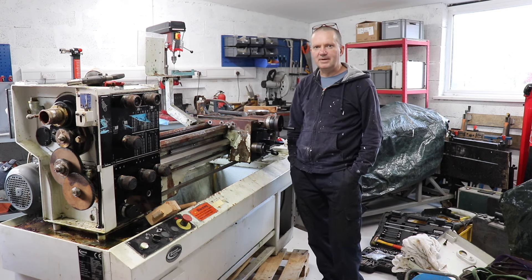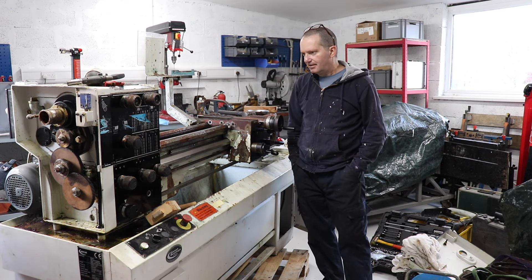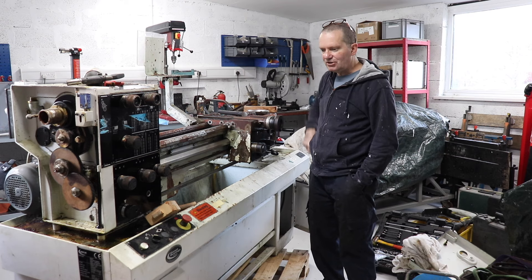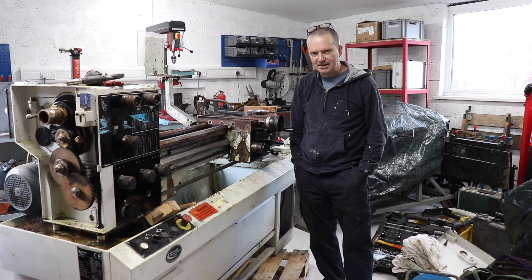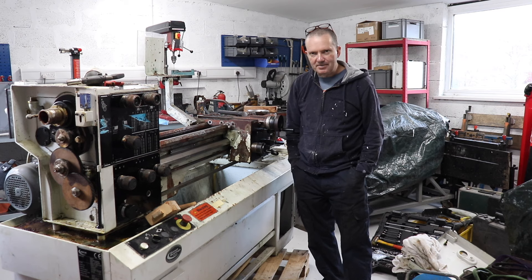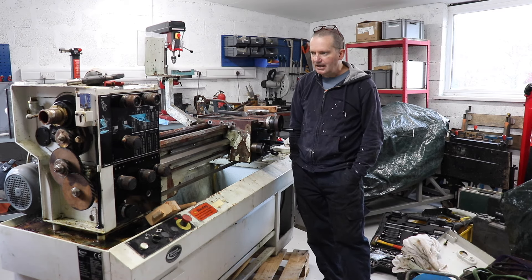Good afternoon folks and welcome back to the WTF Garage. This afternoon I'm going to show you my latest acquisition, the latest piece of kit for the WTF — and it's this thing here, which is a Harrison M300 lathe. You're probably asking what do I know about lathes — absolutely squat all — so this is going to be a nice learning exercise if nothing else.